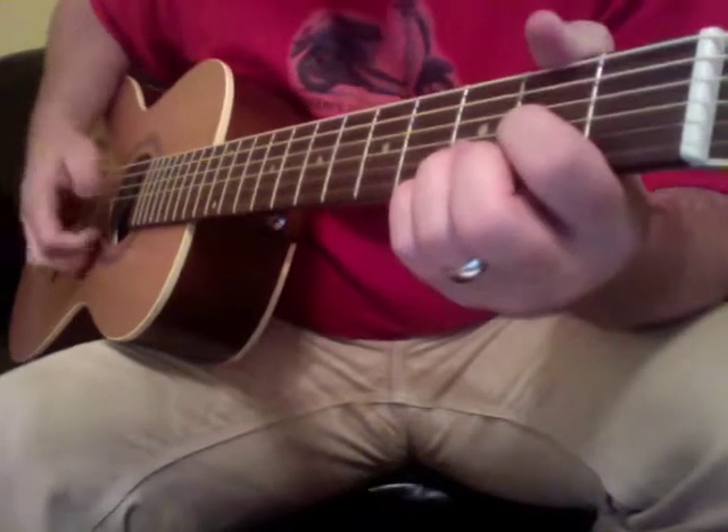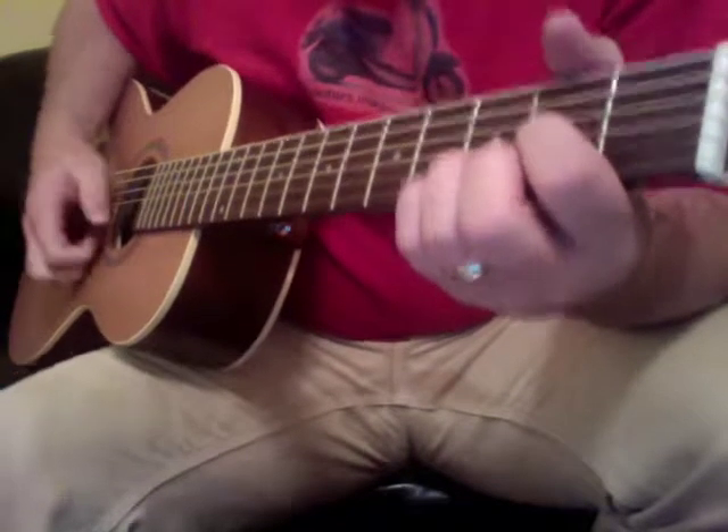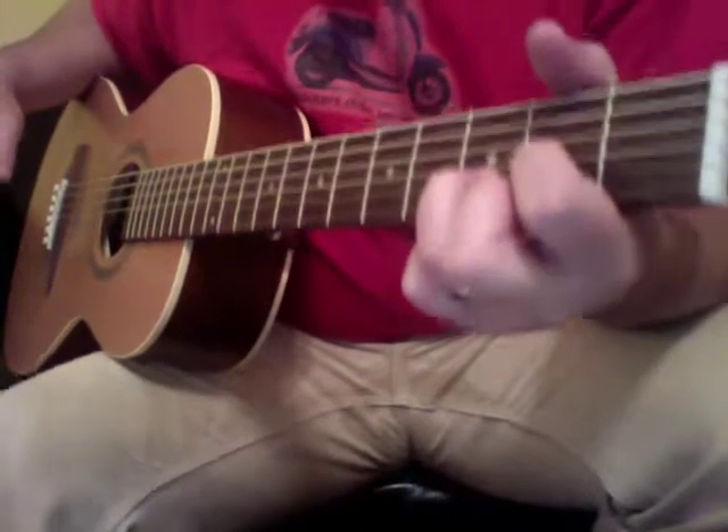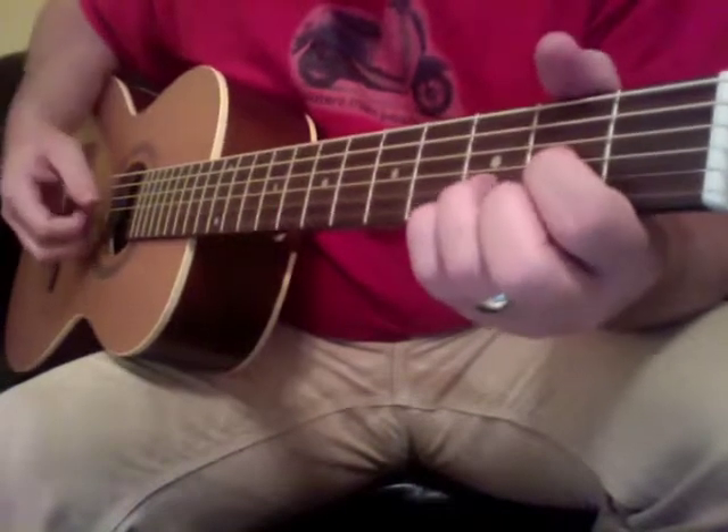It's good to kind of practice it in time if your rhythm is like that — that just kind of gives you a sense of the groove.